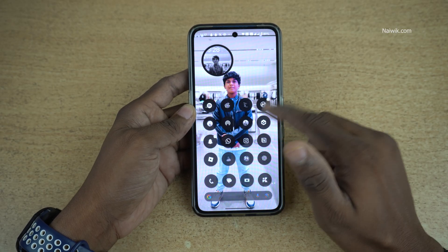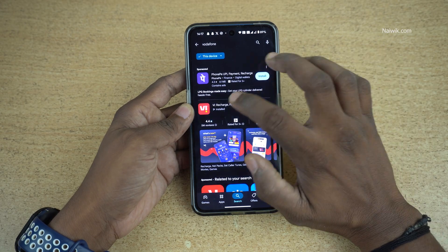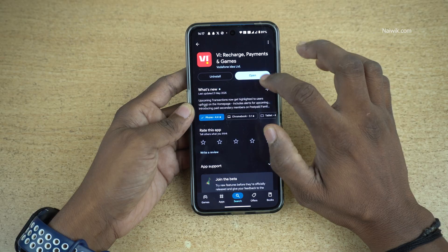First thing which you need to do is open the Play Store or App Store and install the VI app. Click on Open.